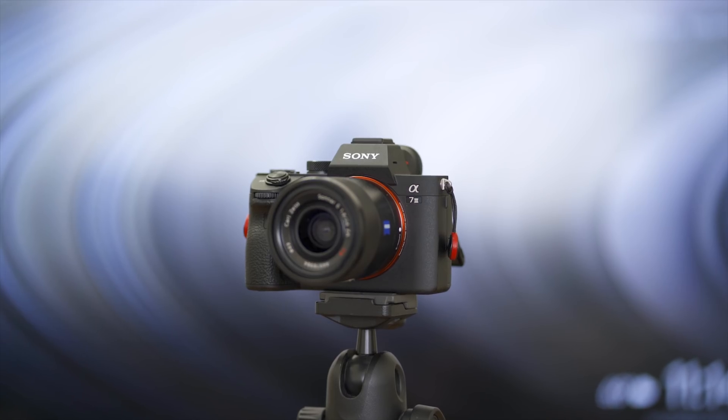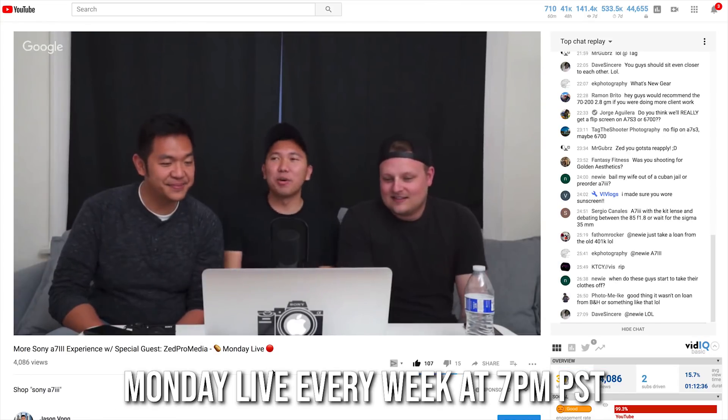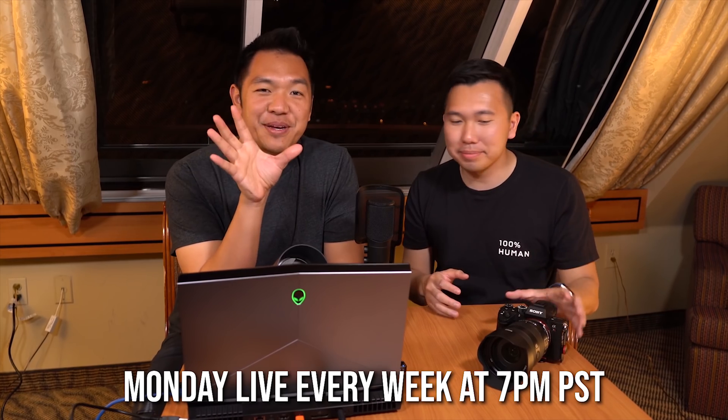What's going on hybrid shooters? It's Jason Bong and today I'm going to show you how to turn your DSLR or mirrorless camera into a webcam. Now why would you want to do something like this? Perhaps you have a crappy webcam and you're a stickler for video quality, or perhaps you're a traveling photographer or videographer who likes to Skype in with their family and you don't want them to see you as potato mush on their screen. Or maybe you're like me who runs a live cam show every Monday night — a live show where I talk about cameras and tech every Monday night 7 p.m. PST with my good friend that one camera guy.